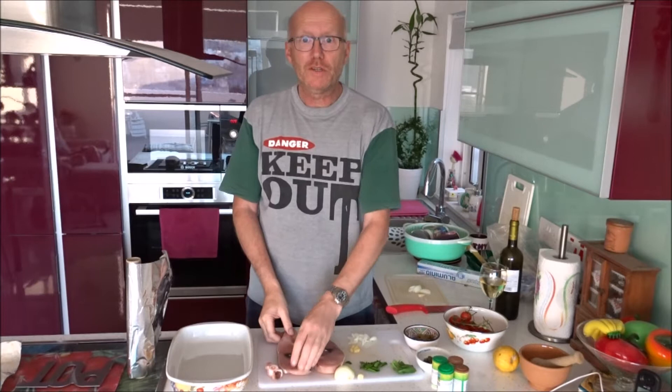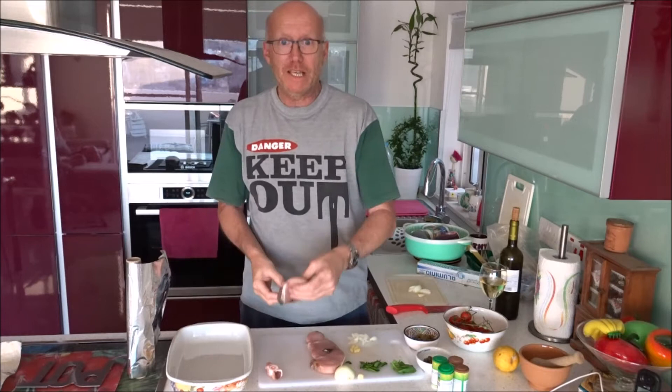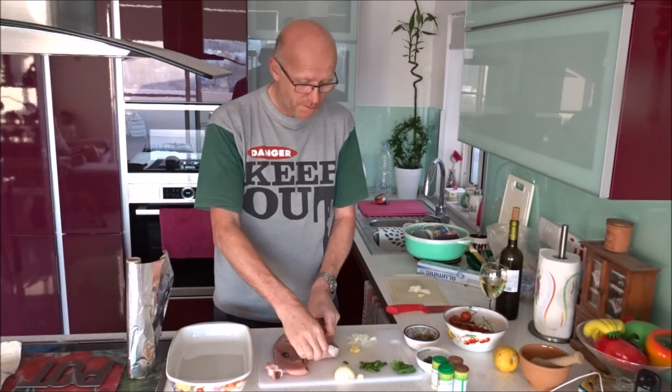Hi guys, Englishman and Malta here. Today I am going to do some traditional Maltese swordfish. But not the traditional way — Maltese people fry their swordfish. I am going to steam it. I'll take two nice steaks of swordfish.